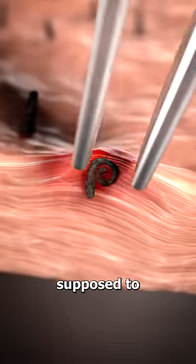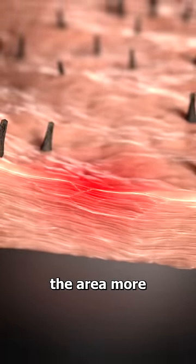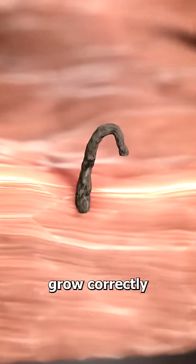Most people think you're just supposed to pluck these out, but that will actually just irritate the area more. If possible, you should guide the tip of the hair in the right direction so it continues to grow correctly.